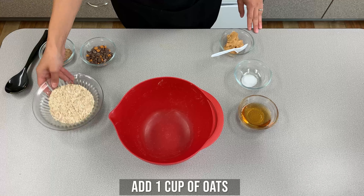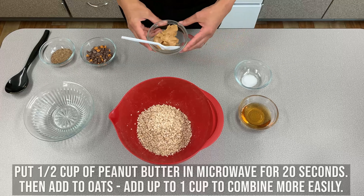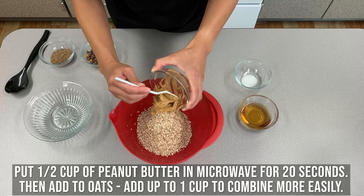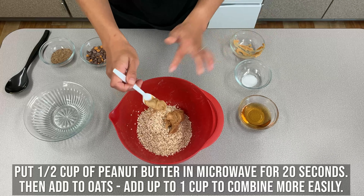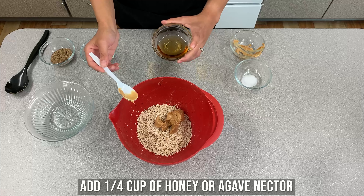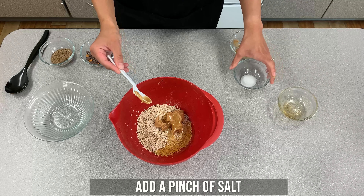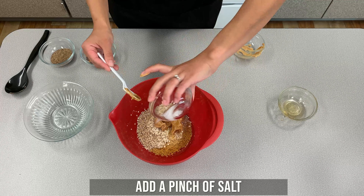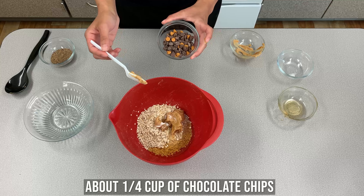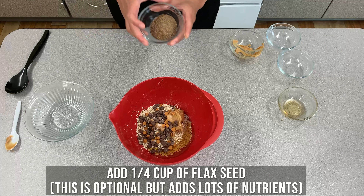The first thing you're going to want to add is one cup of oats, half cup of peanut butter, one quarter cup of honey or agave nectar, just a pinch of salt, about a fourth cup of chocolate chips, and a fourth cup of flaxseed.